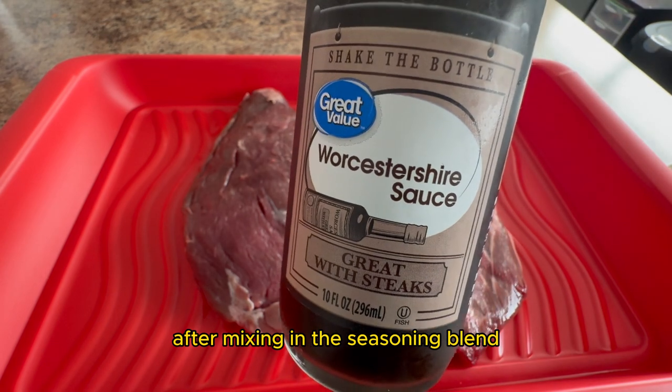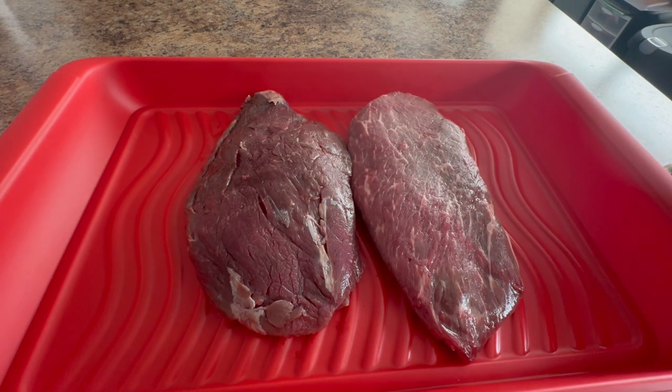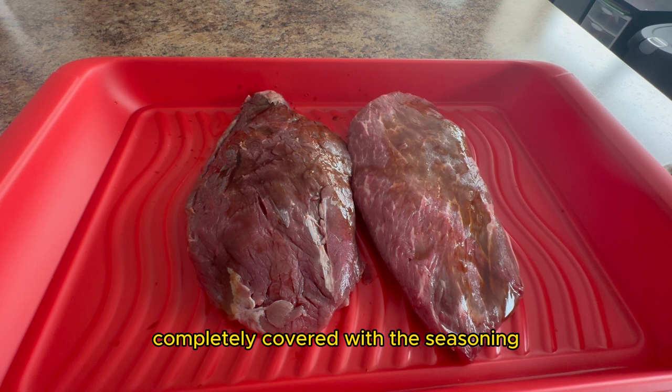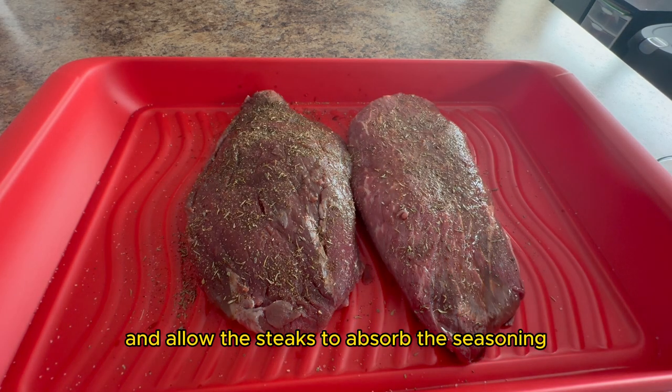After mixing in the seasoning blend, we will add Worcestershire sauce as a binder to the steaks. Then we will generously apply the seasoning. Make sure that the steaks are completely covered. Leave the steaks out for about 30 minutes and allow them to absorb the seasoning blend.